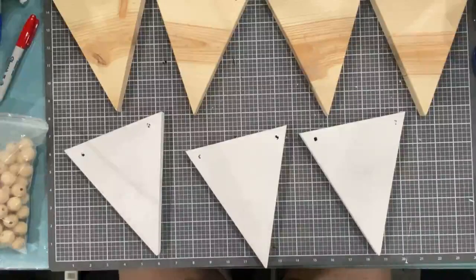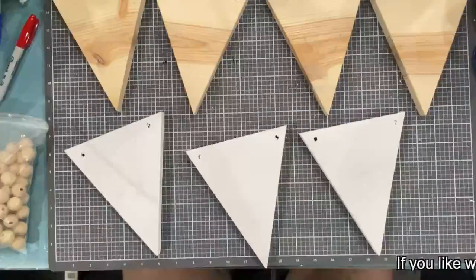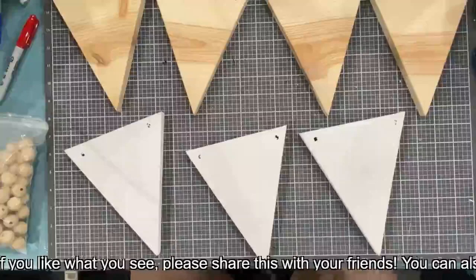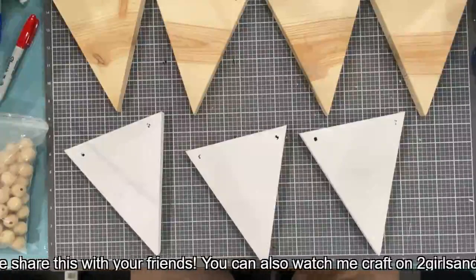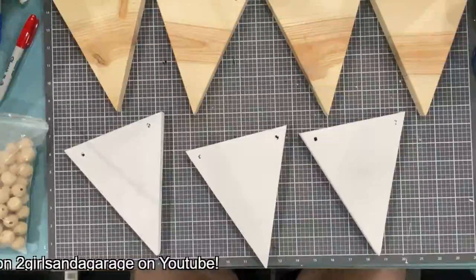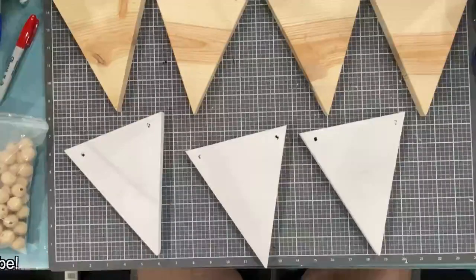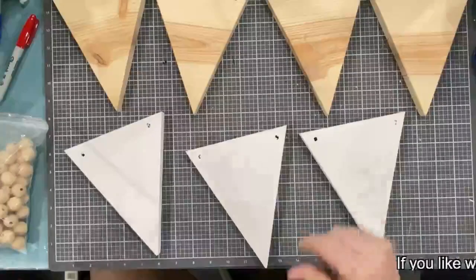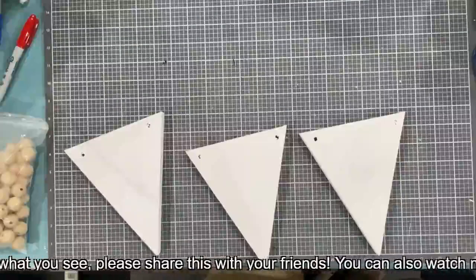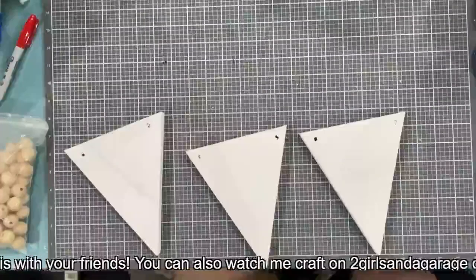If you guys have any questions go ahead and put them in the comments. You know what, I think I will finish that tonight instead of painting these all up. I'll hang that garland on that sign, and I will paint these triangles and then get back with you guys possibly Monday night to chalk them. I think that's a more realistic project for tonight.